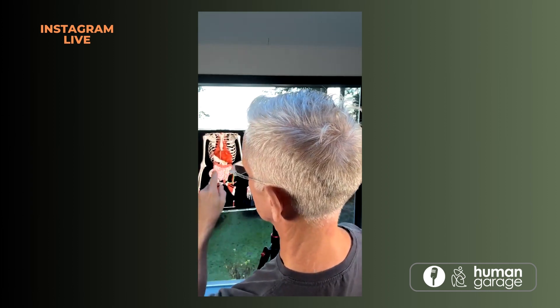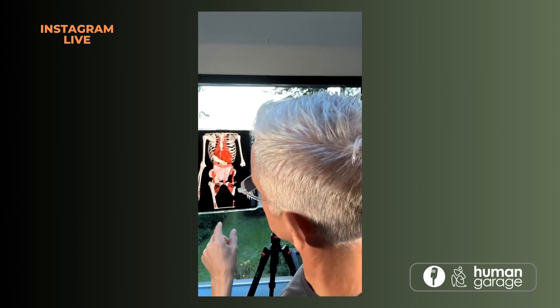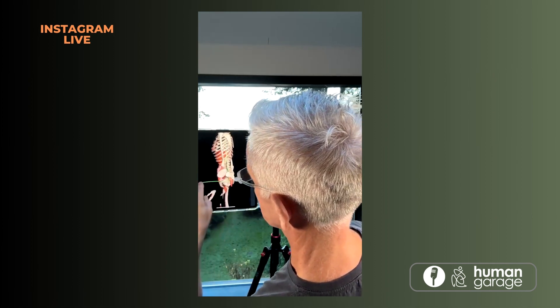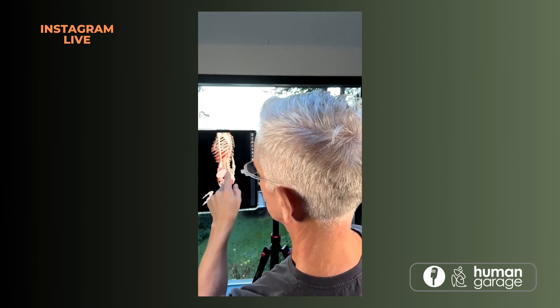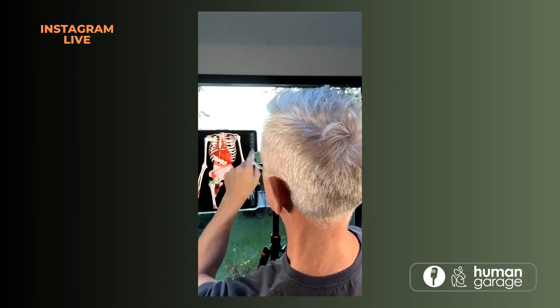If you get blockages here, you're going to have a processing issue — food will spend too long in the system. When food stays in the system too long, you get overgrowth, bacteria, SIBO, and all kinds of dysregulation because the food is literally rotting in there. When you squat, it opens this cavity up and pushes the organs upward so the rectum and uterus come back into position. It literally puts those prolapses back in place — so if you have a prolapse, start squatting every day.